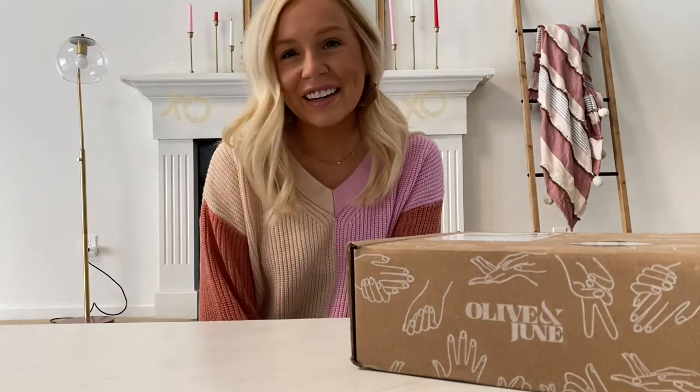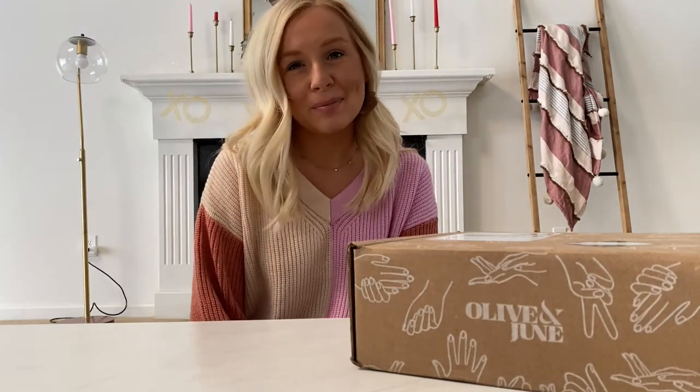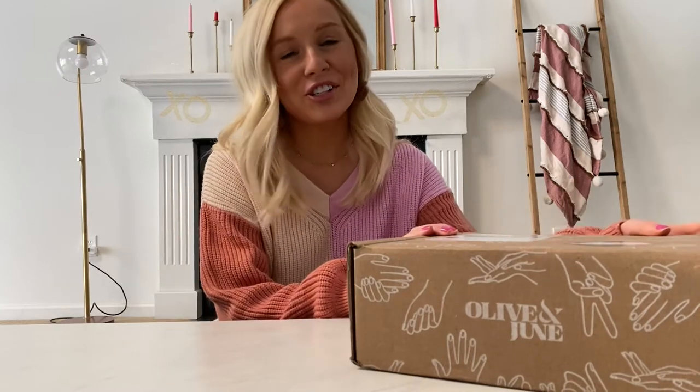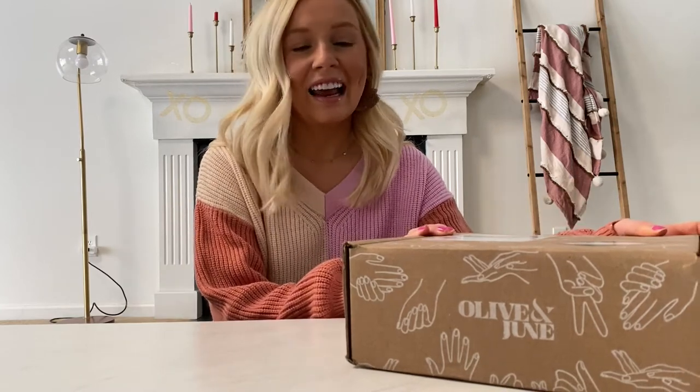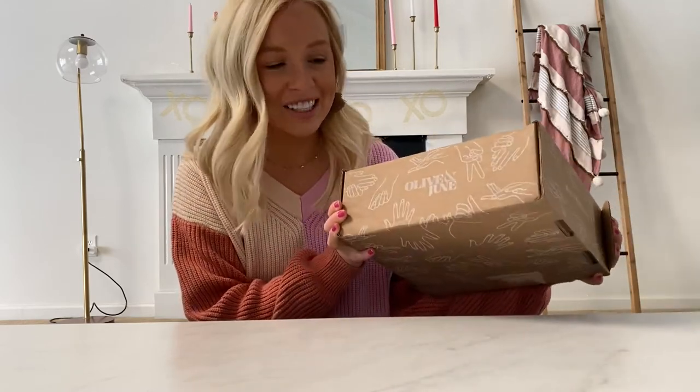Hi everyone, I'm Sierra and welcome back to my channel. In today's video I'm going to be unboxing the Olive and June manicure set, and before we start we just have to admire how cute their shipping packages are.